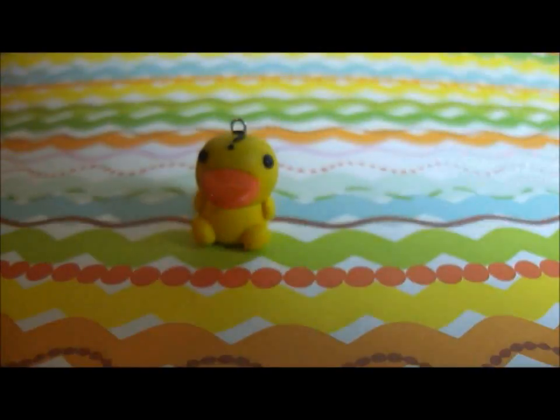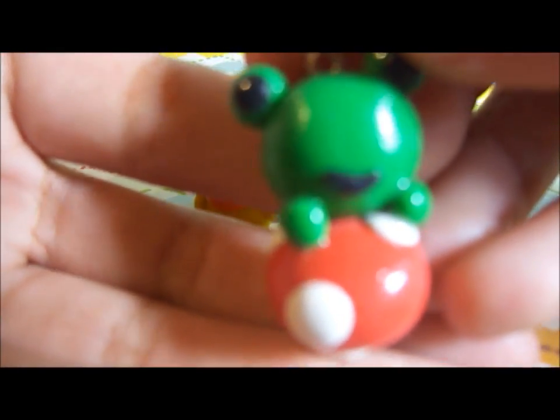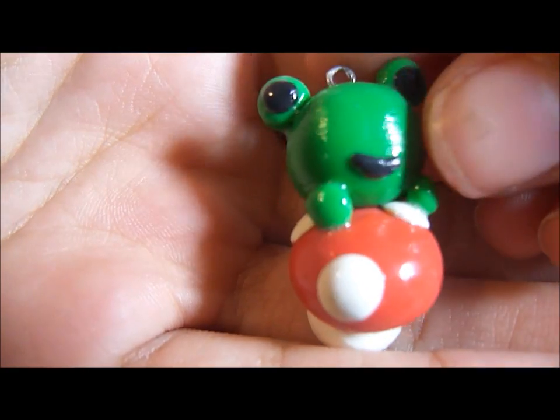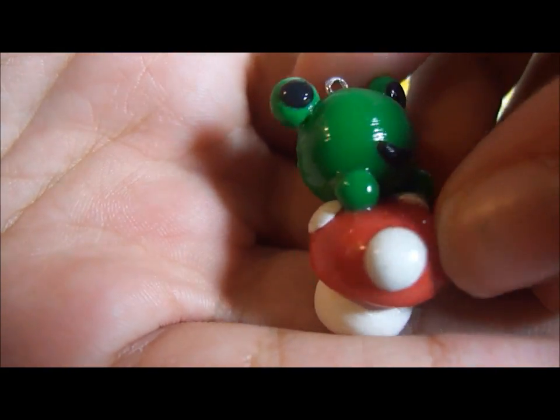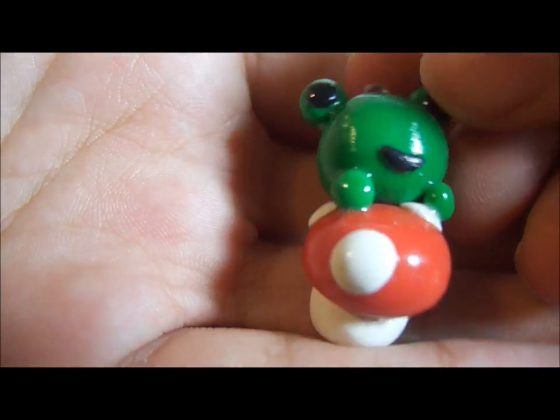The next charm I made was inspired by Kawaii Street World, and it's a little froggy on top of a mushroom. It's a little red mushroom with these three little white dots, and it turned out like this.